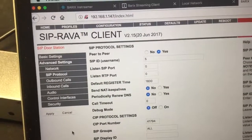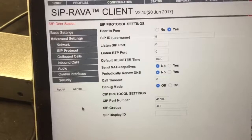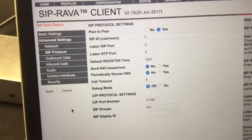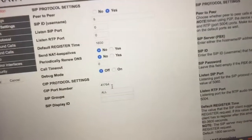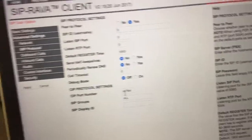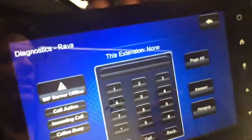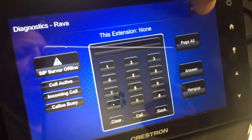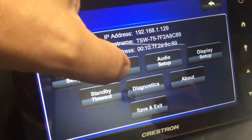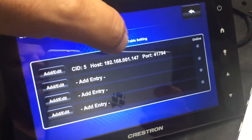I'm running the Rava firmware on the Xtremer 120. I've set up the SIP ID as number five. In the default settings, the Crestron port is already set to 41794. I'll show you on the Rava panel — I set up CID number five here.